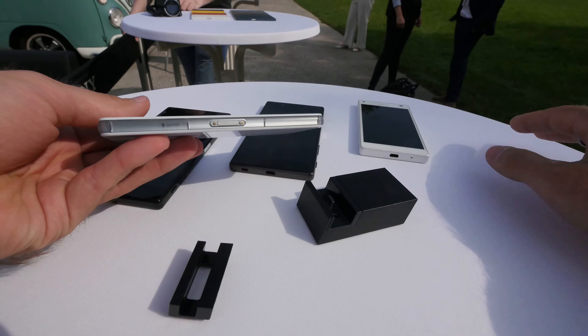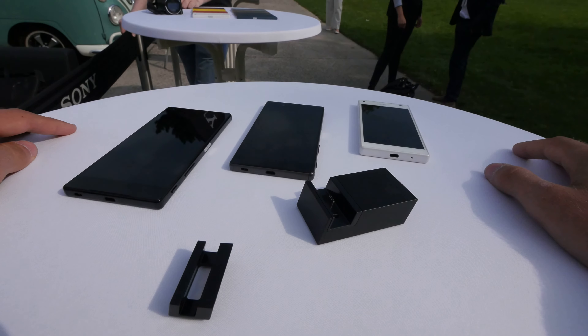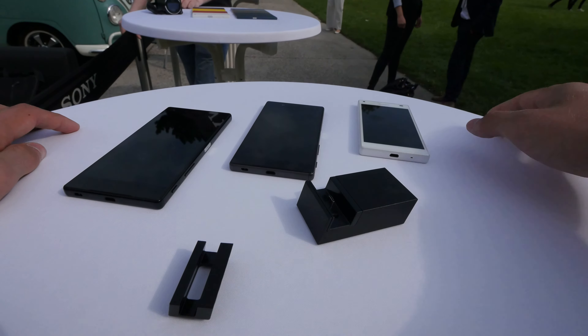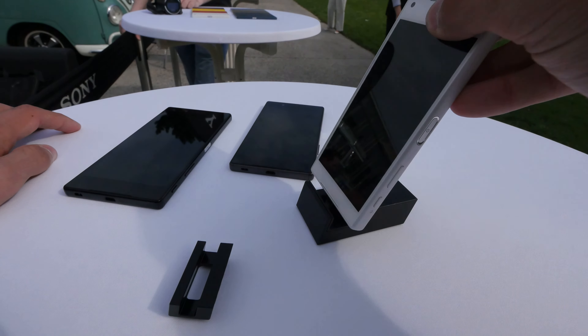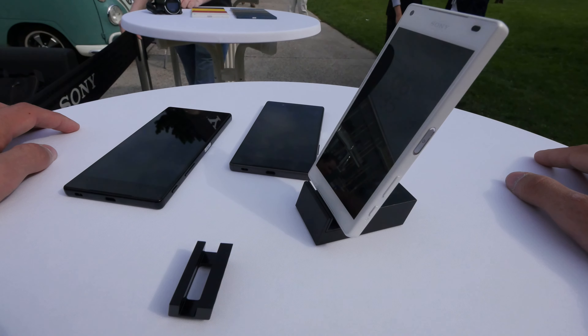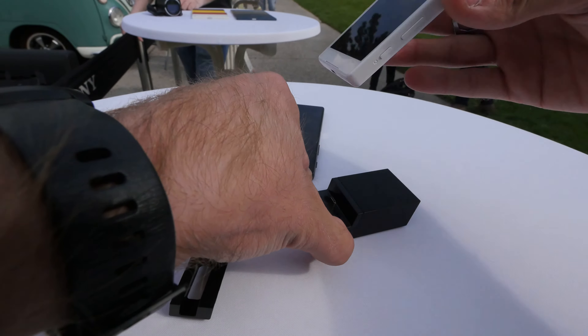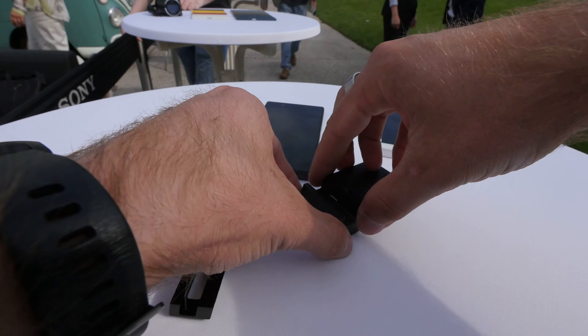It looks a little bit different from the charger we had last year here — that had a dock connector on the bottom for the Z3 and the older series. Now we have here just a standard open micro USB port on the bottom, which is a little bit easier to use because you just take the phone, put it in the charger, and it's charging already.